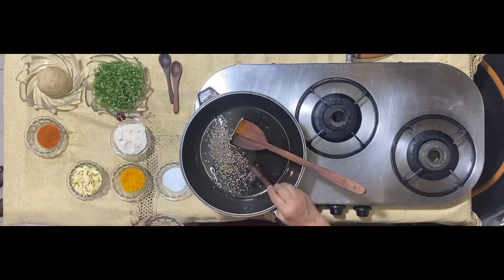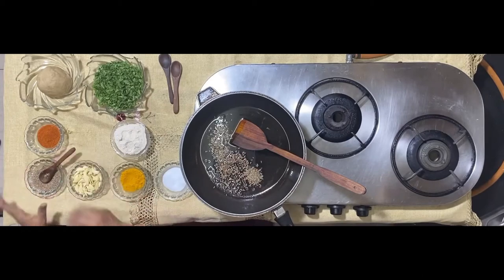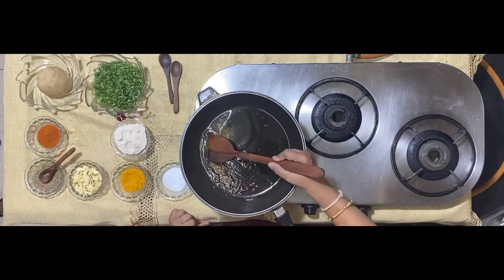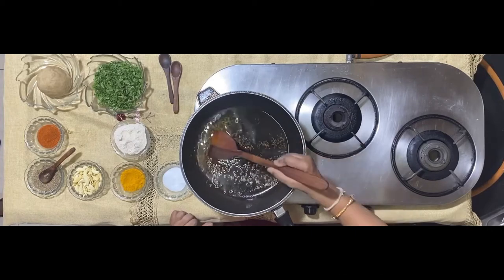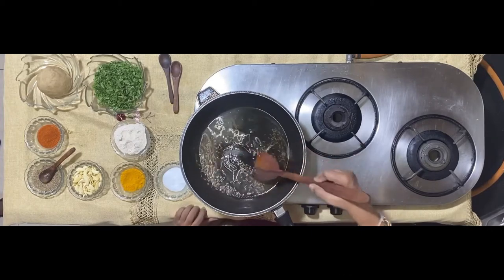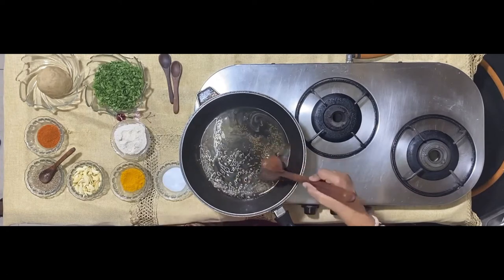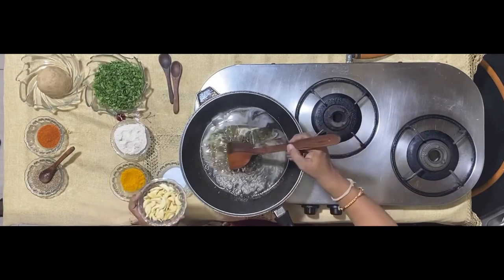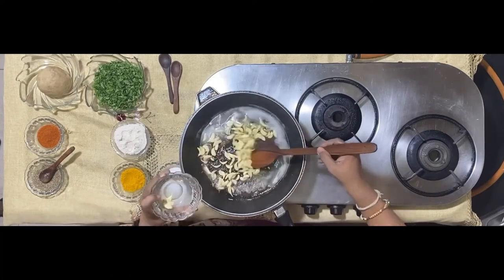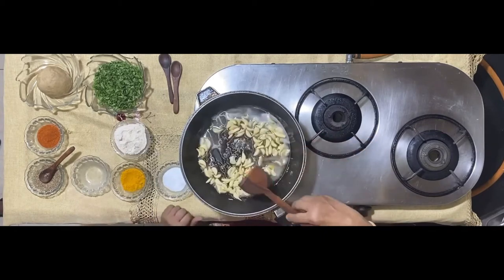Add a generous helping of cumin seeds or jeera — that's about one and a half teaspoons. This is for about three bunches of methi, and a cup full of garlic, which is about three full pods of garlic.